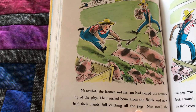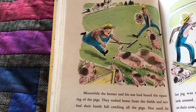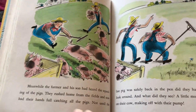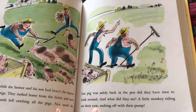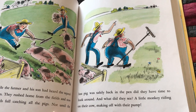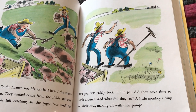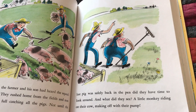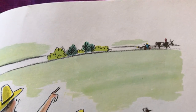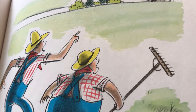Meanwhile, the farmer and his son had heard the squealing of the pigs. They rushed home from the fields and now had their hands full catching all the pigs. Not until the last pig was safely back in the pen did they have time to look around. And what did they see? A little monkey riding on their cow, making off with their pump. They don't look very happy about it, do they?